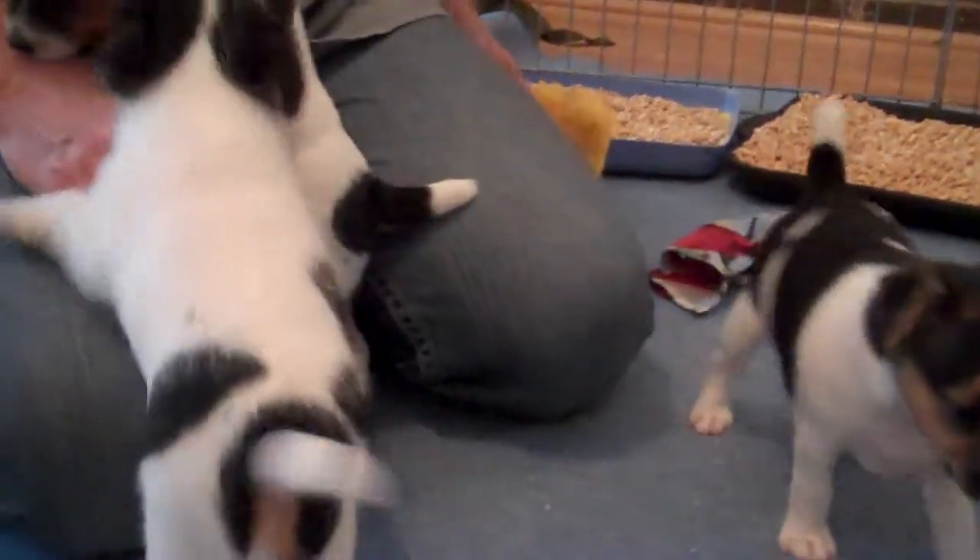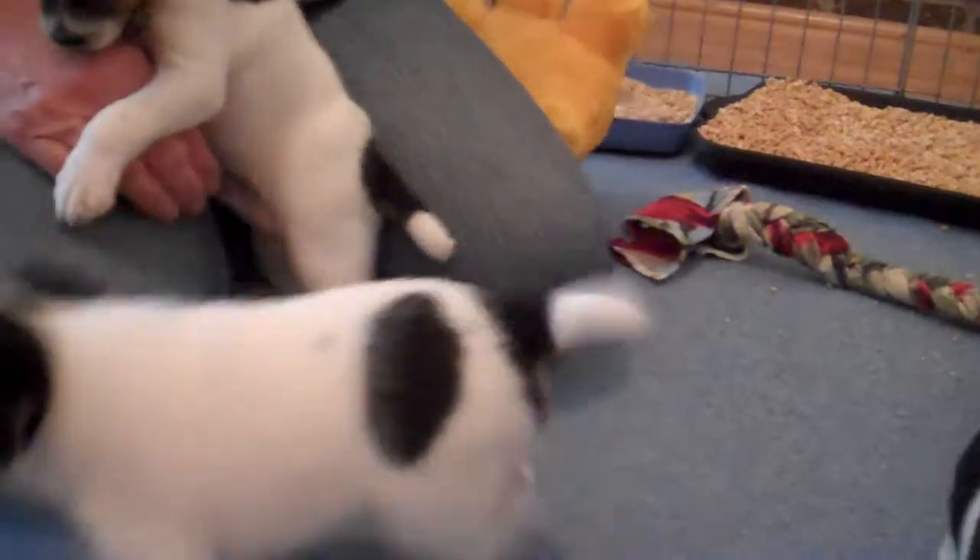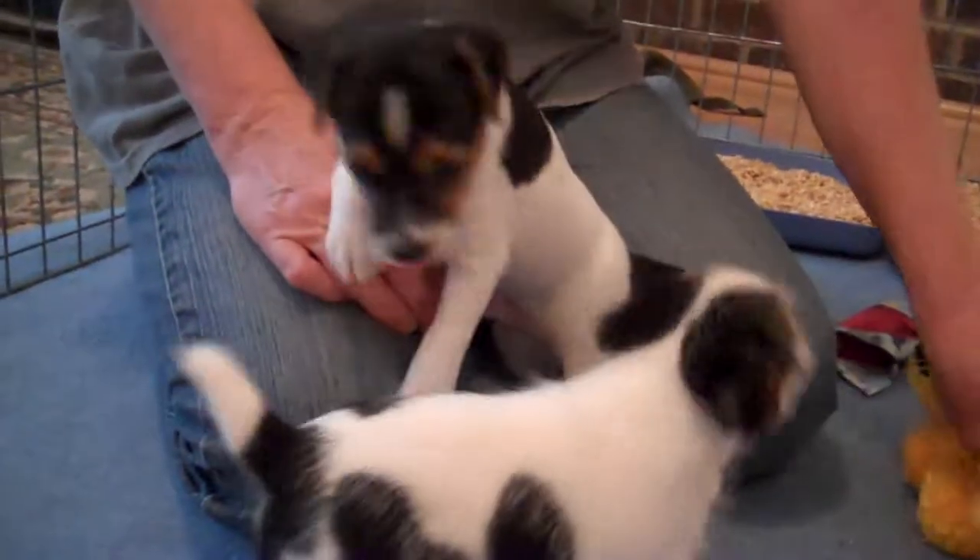They are starting to teeth. Your back teeth are in, and your front teeth are just coming in.